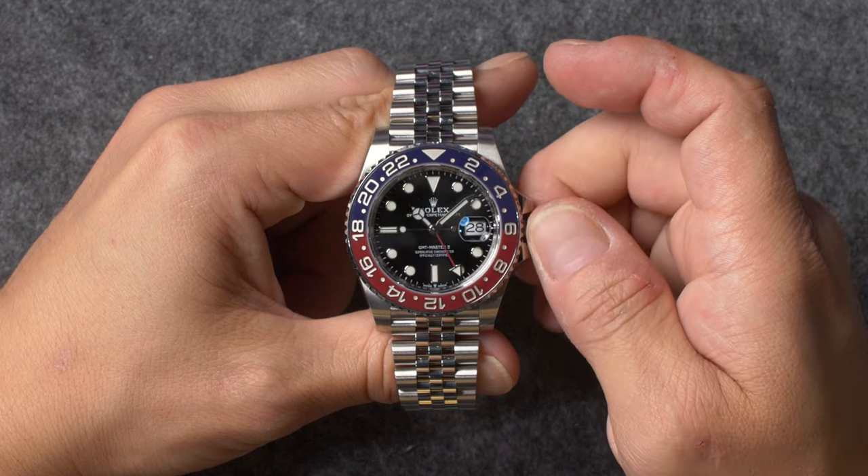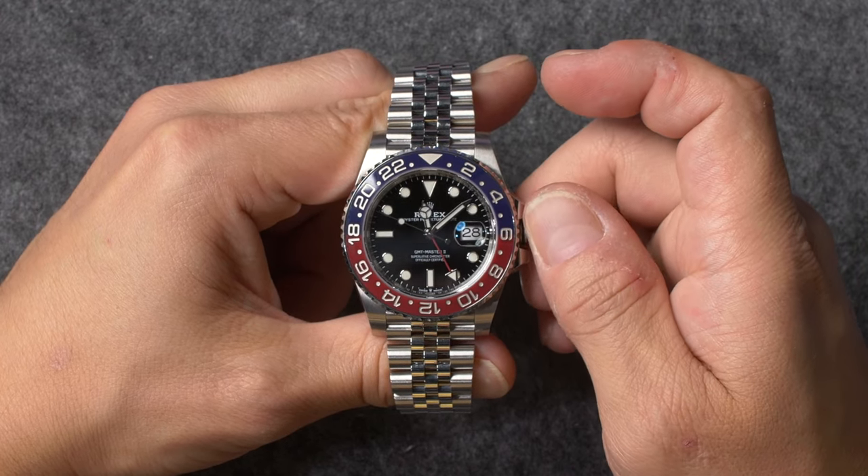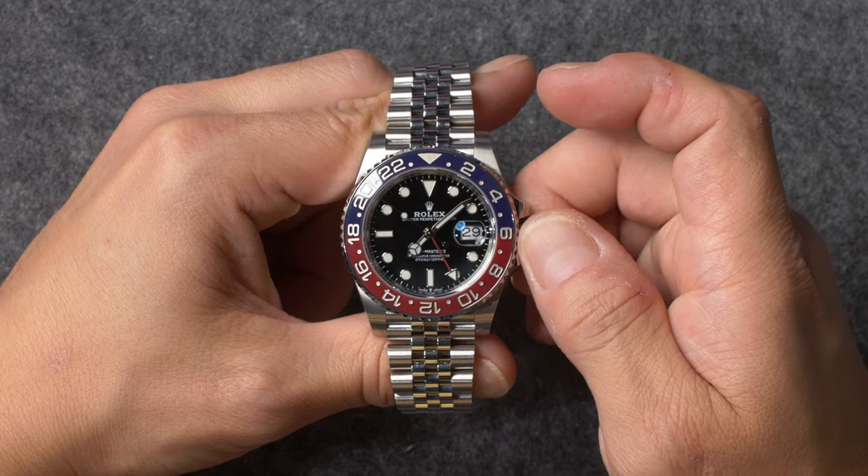During this stage, it's important to remember that the date display will only change every second time that the hour hand passes the 12 o'clock marker, as this represents midnight rather than noon.